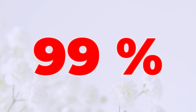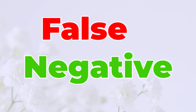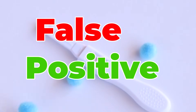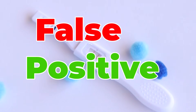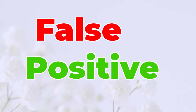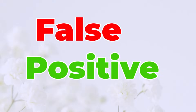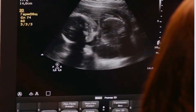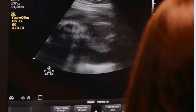Important note: home urine tests are 99% accurate if used correctly. However, sometimes tests may not be perfect even if you followed all the steps. A false negative result means the test says you're not pregnant, but you actually are — it usually happens if you test too early. A false positive result means the test says you are pregnant but you're not; it's rare, but it can happen if you had a miscarriage recently or are taking certain medicines. Remember, this test only tells you if you're pregnant — it doesn't tell you about any problems. If you have worries or strange symptoms, always talk to a doctor.